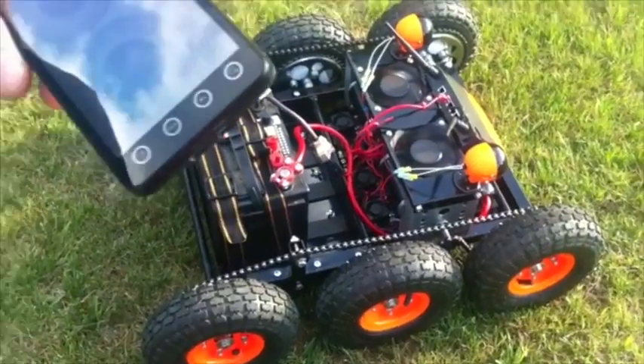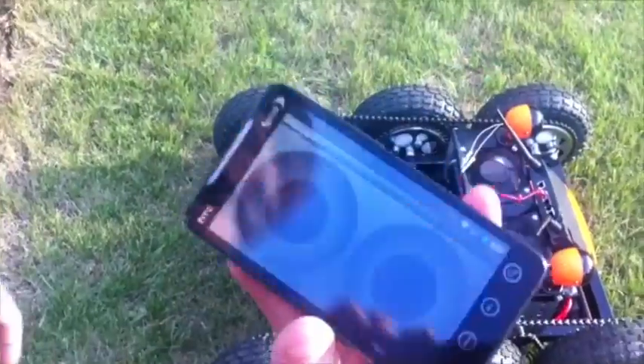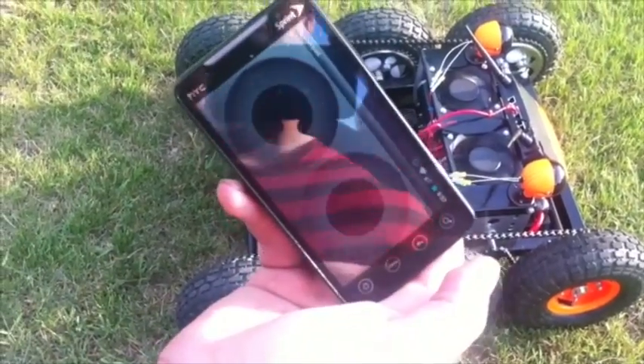This provides quite a bit of power, and then we just have a 12 volt car battery in here. How we're actually controlling this is I've written an Android app that just sends data over Wi-Fi. So this connects to our robot, and then these are just virtual joysticks, and it sends the data over to the robot, and the robot drives.